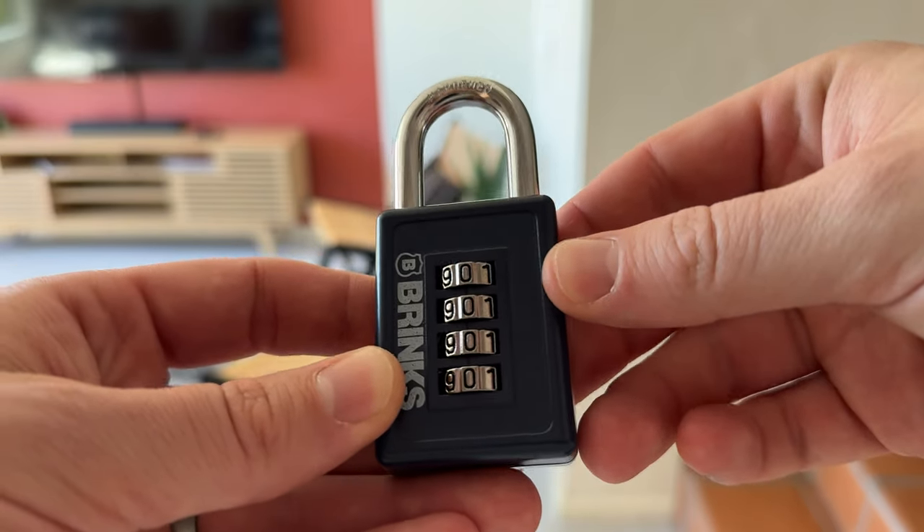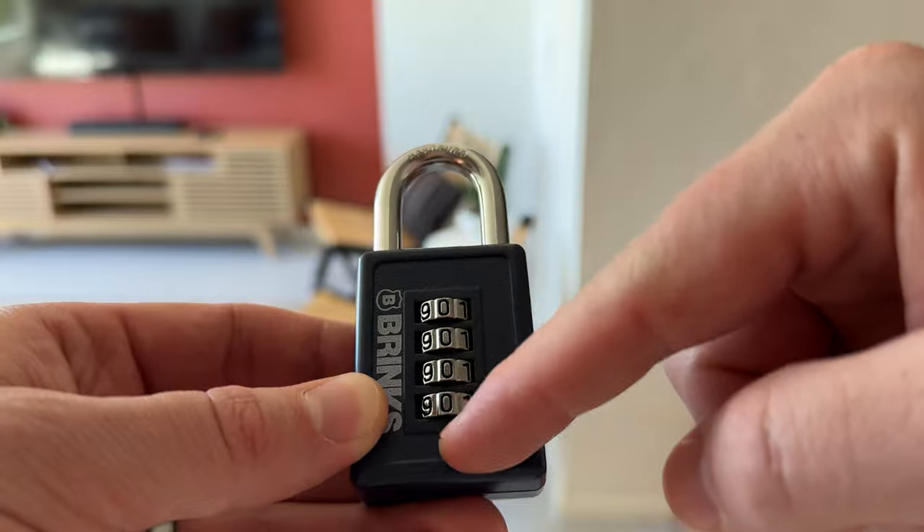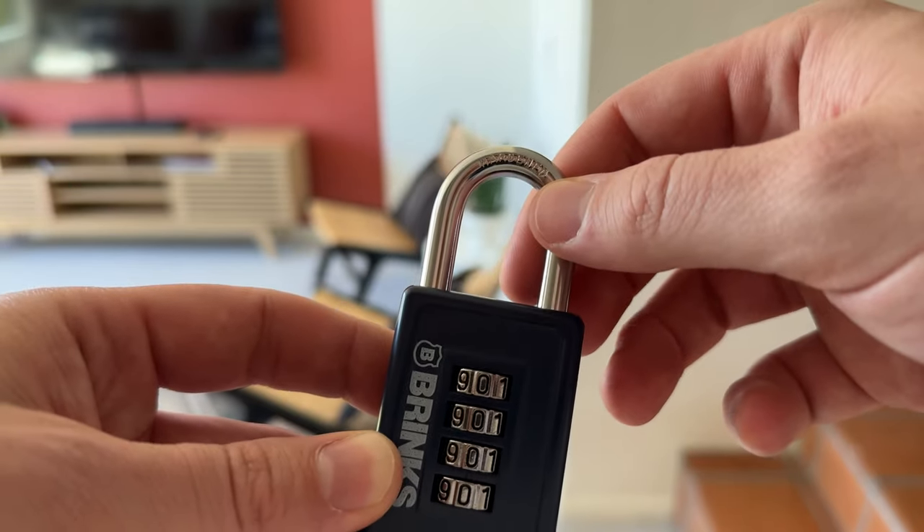So if you have this lock and you're trying to figure out how to set the combo, from the factory it usually comes set to 0000, and once you do that you can open and close it.